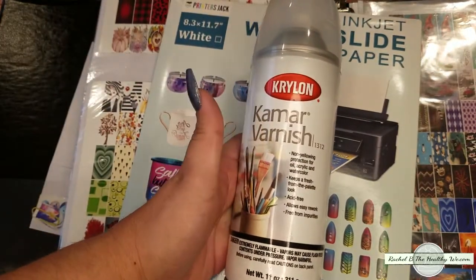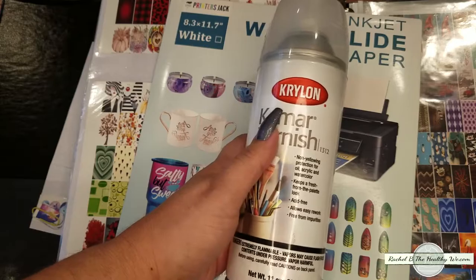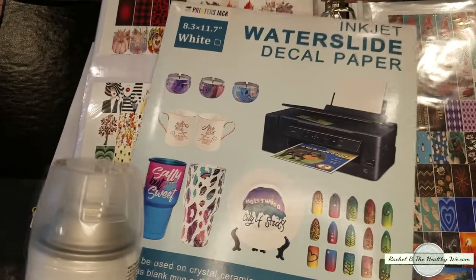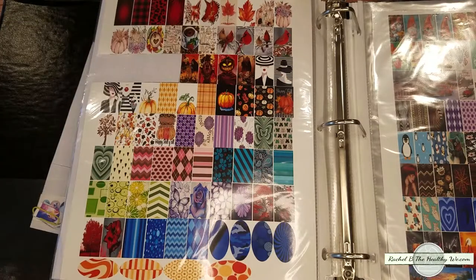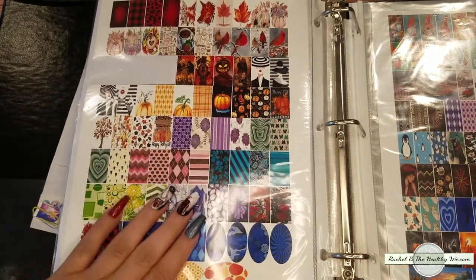You're going to need a clear varnish because you have to protect the design so that you can put water on it and it will still slide off. So simple — you just print it out, let it dry for 30 seconds to a minute, and then put two very, very thin coats of the lacquer on top, and then they're ready to use just like any other decal.